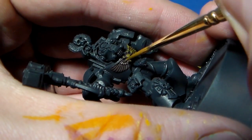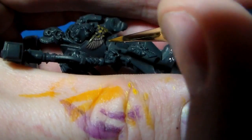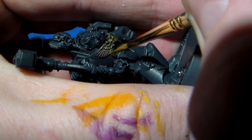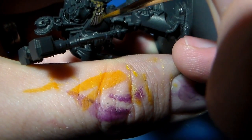As usual, I always use a size one brush — the ProArt Renaissance sable brushes, which I find work brilliantly. They're the cheaper alternative to the Kolinsky Series 7 sables and I find they're just as good, with longer bristles. So they're my go-to brushes. I normally only ever use a size one, very occasionally going smaller.